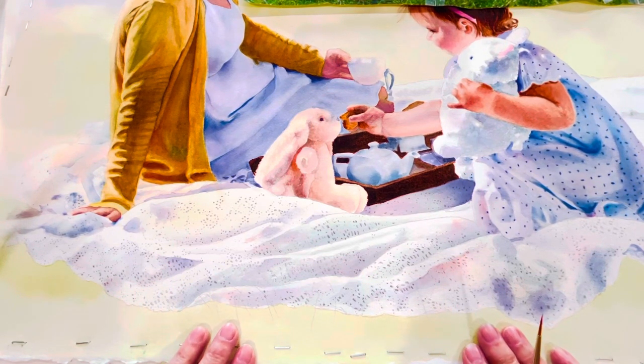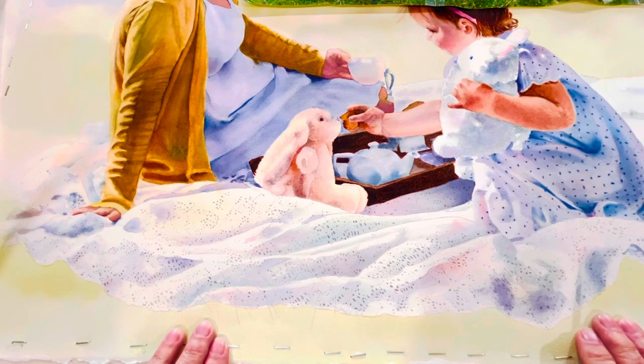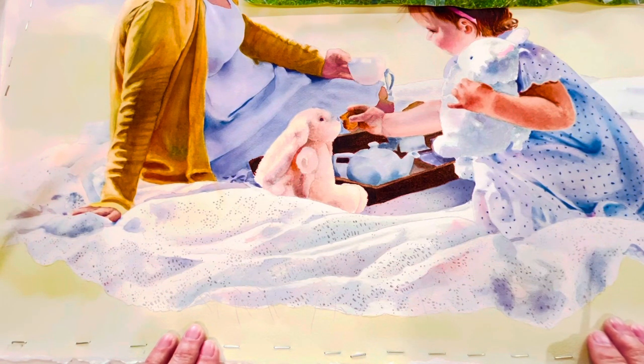Hello again. Sue here, and this is part two of Painting Lace. As you can see, I've got all my colors in, I've got all my shading in, and I'm ready now for all those little dots.